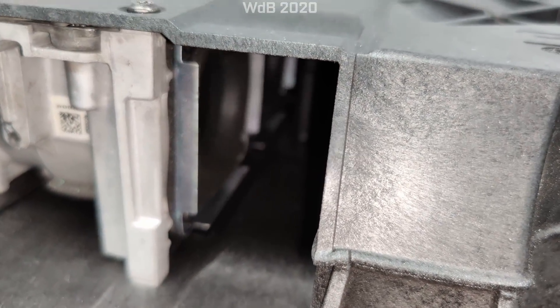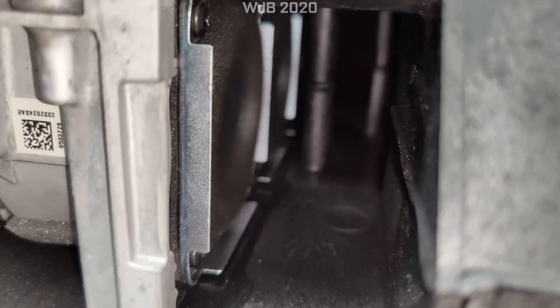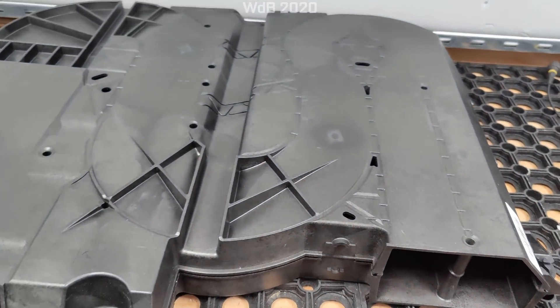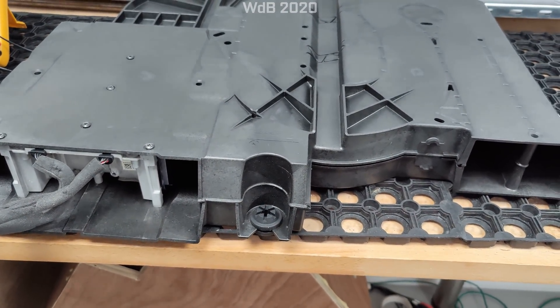Starting off with 16 to 17 hertz — you can see the drivers working away in there. You can probably just about hear some noise coming from that, so I'll slowly sweep this up in frequency and see if you can hear it.